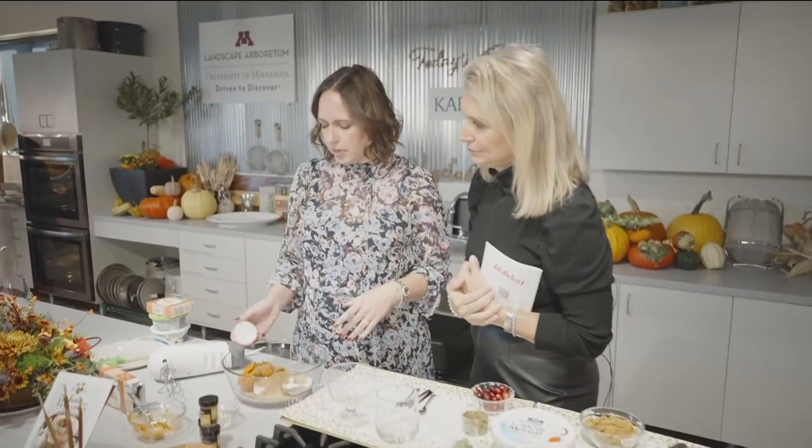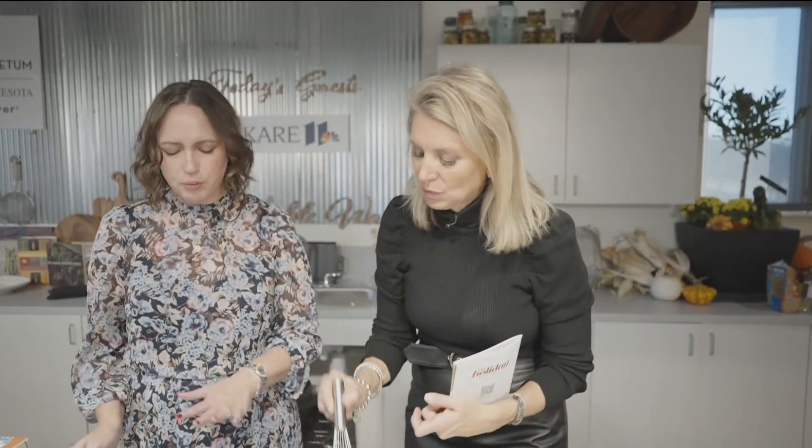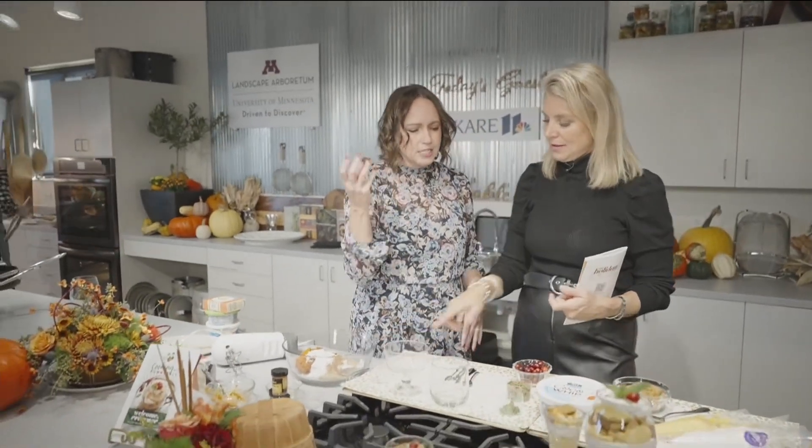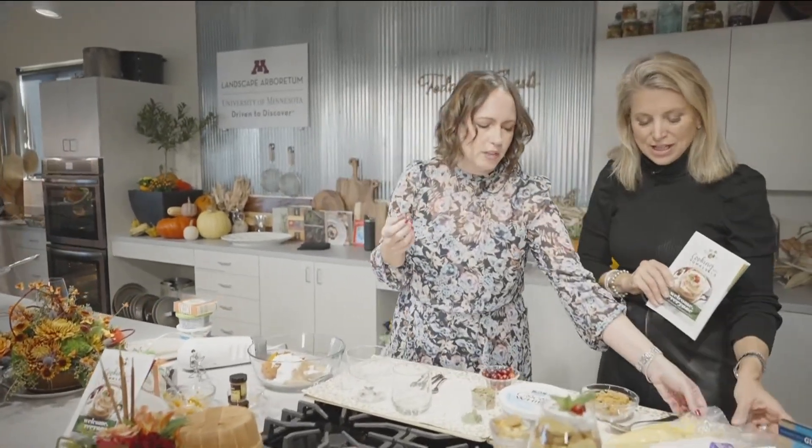And then we're going to put in a little bit of powdered sugar, just about two tablespoons. Then what we do is just blend this together — mix all of that up. You can use your electric mixer or your whisk. We're going to make a nice cheesecake-consistency pumpkin filling.